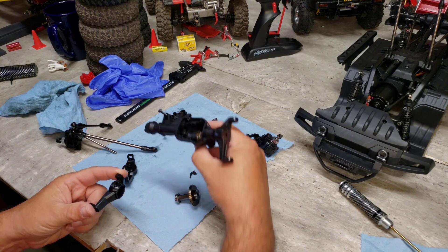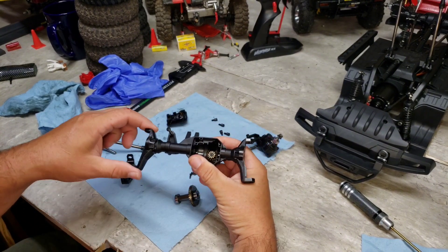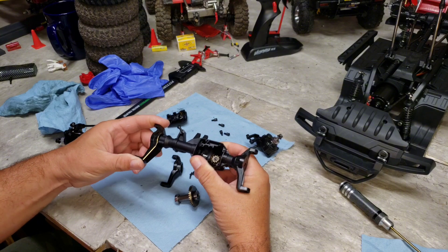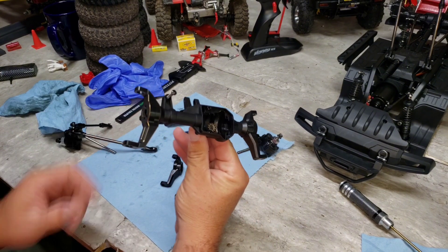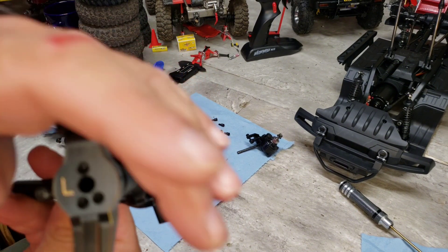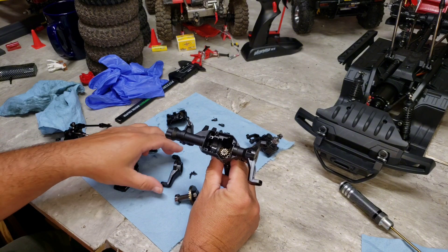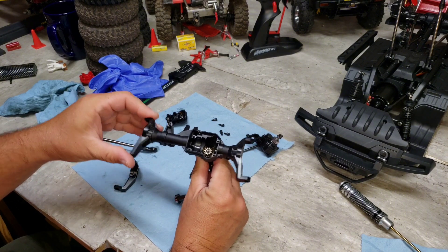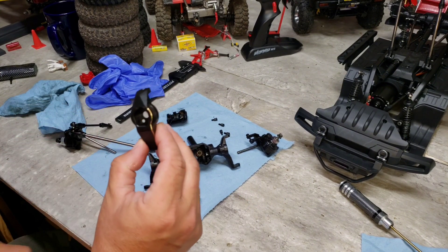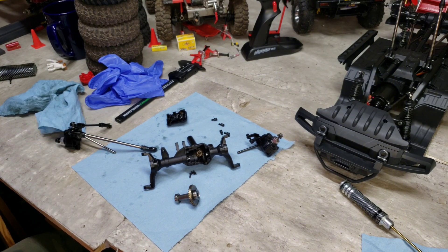These are the Hobby Parks TRX4 C-hubs, and this is the factory C-hub off of the HB Toys 1001. You can see the HB Toys 1001 original — take it right off and put the TRX4 C-hub on. If I can get it lined right up — boom — screw holes and everything line up perfect. So you can run the TRX4 C-hubs on this HB Toys model. Confirmed.